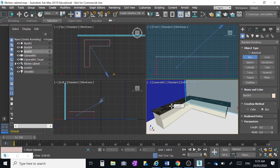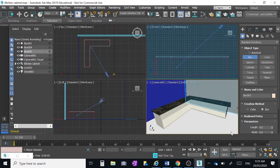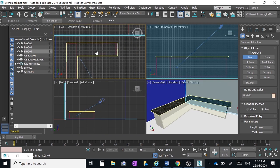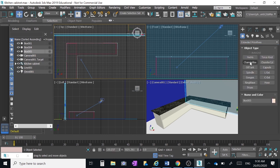We're modeling the kitchen benches and our task right now is to put a kitchen sink into the bench. We might put it about mid-length along that bench. Going into a top view, we're going to use an object called a chamfer box. Where it says standard primitives, click on the down arrow and go down to extended primitives — we want a chamfer box.